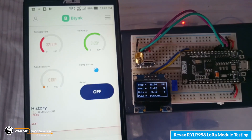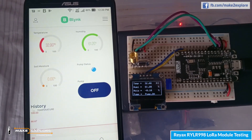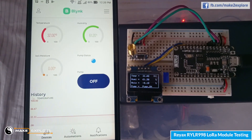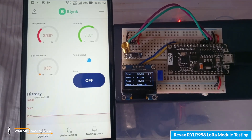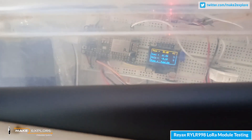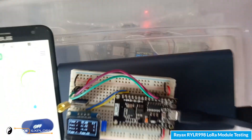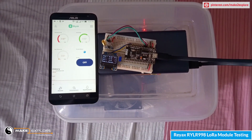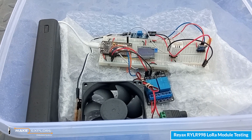This is our setup which we are testing before going outside. This is our LoRa receiver circuitry displaying parameter readings from the transmitter. Down here in the box is the transmitter section — we have placed it in a plastic box since it's rainy season and there is some drizzling outside.